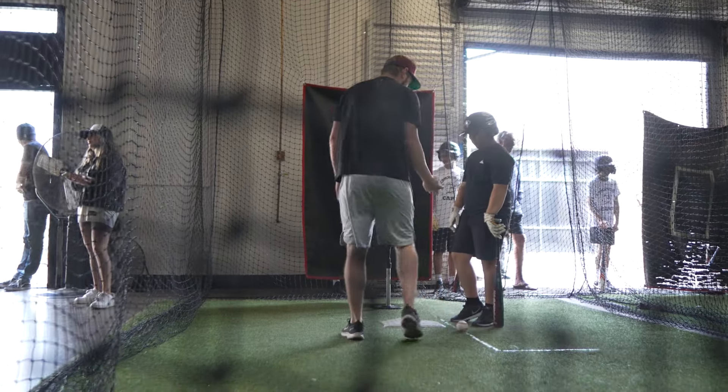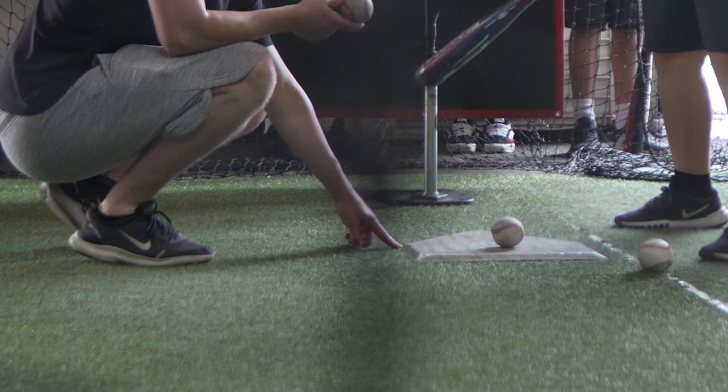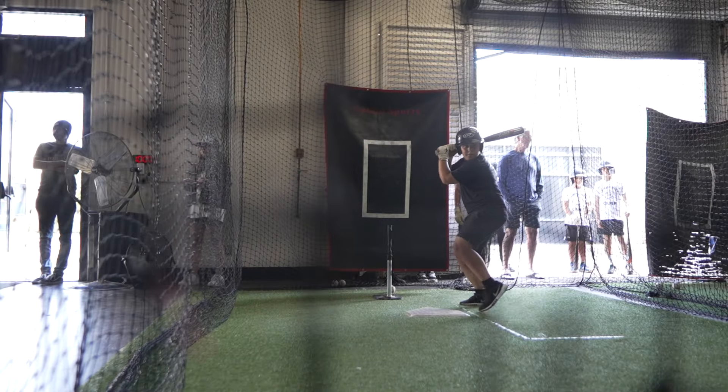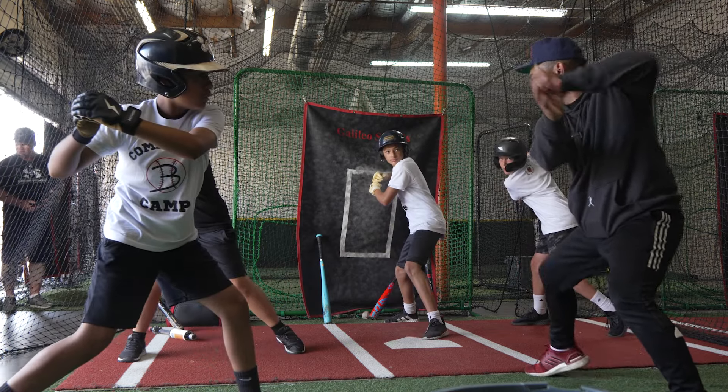We're going to let this ball travel to here. So you're going to try and hit it off this back corner. When we hit it, it's going to try and hit that pole and hit a line drive. Perfect. Start. Load. Attack.